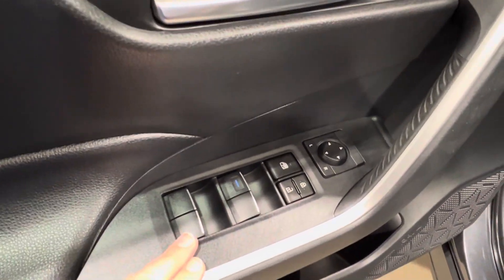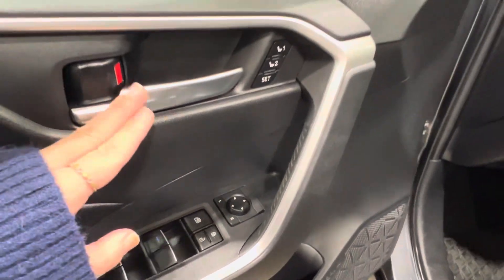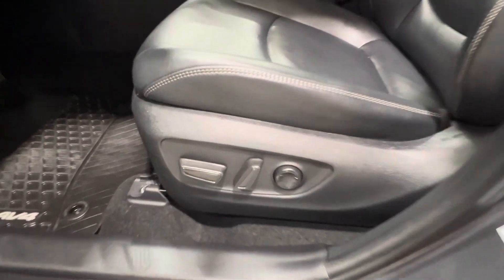Inside, power windows for both front and back. You've got your window lock, power lock system, and side mirror controls. Up top, you have memory seat settings, which means you have electronically adjustable seats — back, front, up, down, and lumbar support.